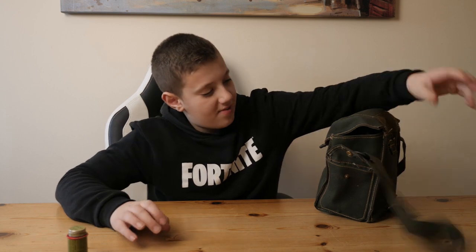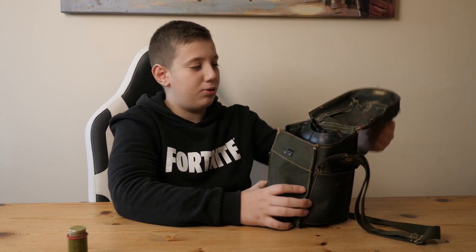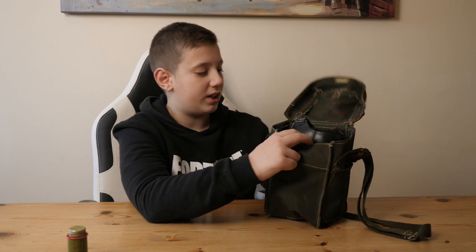This bag looks to have bits of blood on it, but hopefully it's just paint or blood. If you pull it open, you see my anti-gas respirator.